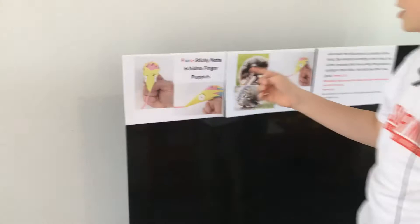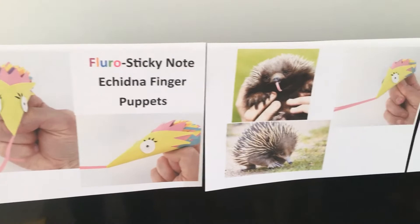Fluorescent sticky note echidna finger puppets — that's what we're going to make today.